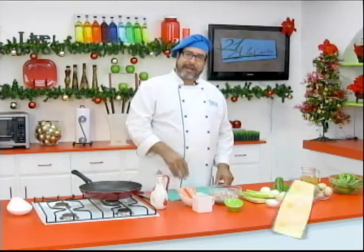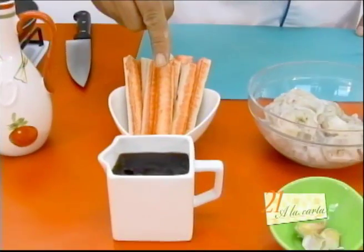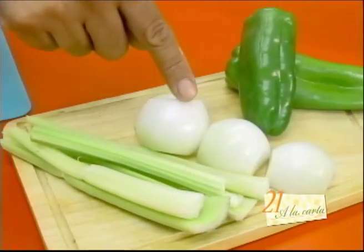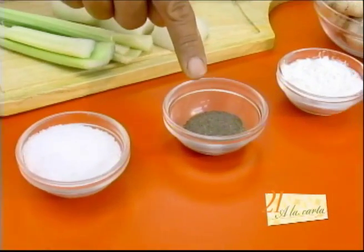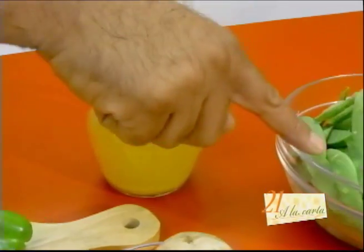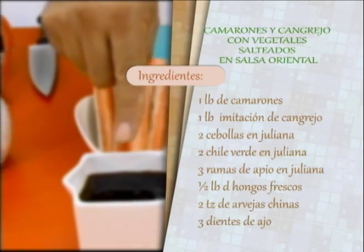First, let me show you the ingredients we are going to use for this recipe. We are going to use: cangrejos, salsa teriyaki, ajo, camarones, apio, cebolla y chile verde, sal, pimienta, fécula de maíz, hongos, caldo de camarón, y arvejas chinas.